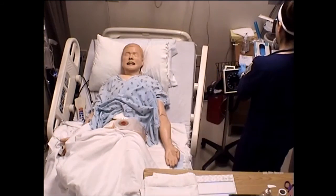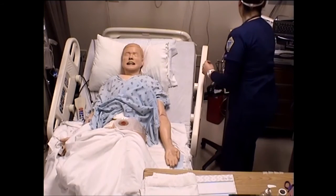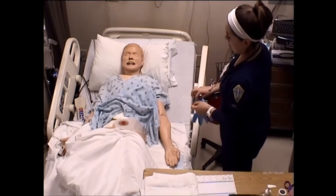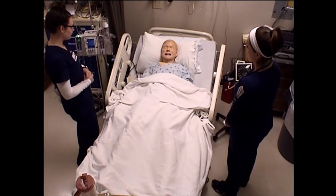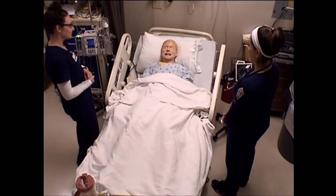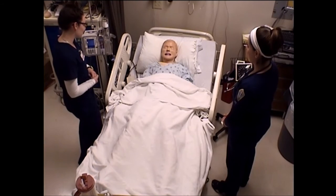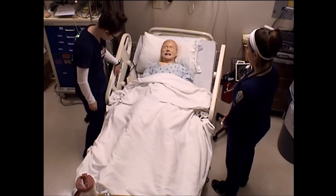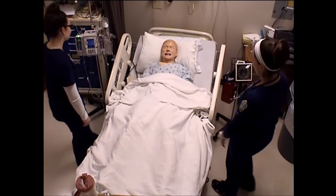Do you feel comfortable changing your own bag and wafer? Do you have any questions? If you have any questions at any time, don't hesitate to call us — I'm more than happy to help you. We'll be back in to check on you in a little while. But if you need us before then, your call light is on your right side or on the bed rail. Just give us a call.